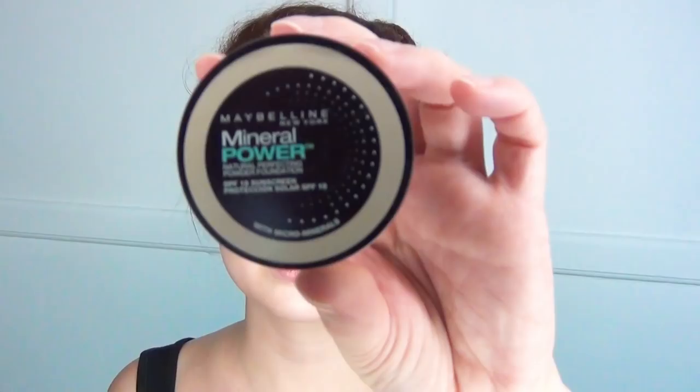Then I used my YSL All Hours Concealer, and I really like that this one actually matches my skin tone, which is deceivingly yellow in undertone. I put that underneath my eyes and around my nose, and then I set that in with some plain old Maybelline mineral powder on a fluffy brush.